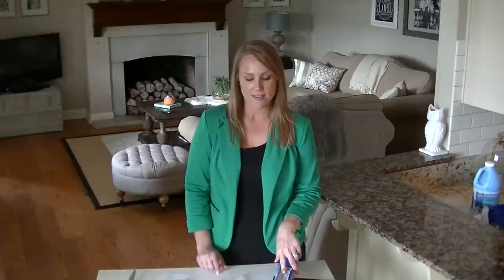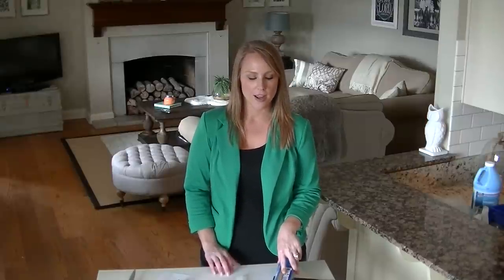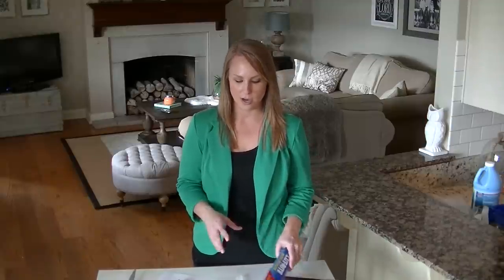Hey guys, it's Sarah and Angela again, and today we're going to be showing you a tutorial about how to transfer images using wax paper. This is by far my number one post and I get the most questions about it, so I thought it'd be a good thing to show you how it works so that maybe it could help you do it yourself. All you really need is wax paper that you get at the grocery store.